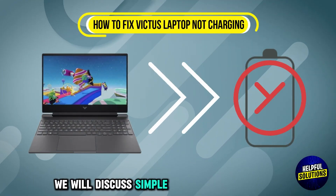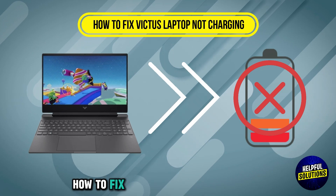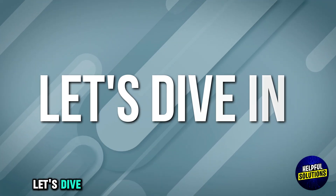Welcome to Helpful Solutions. In this video we will discuss simple steps to fix a laptop not charging. Let's dive in.